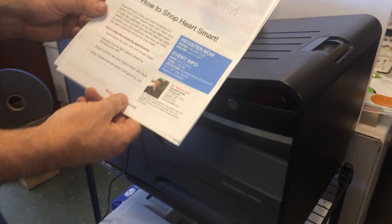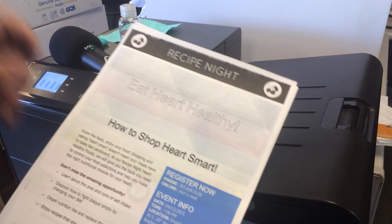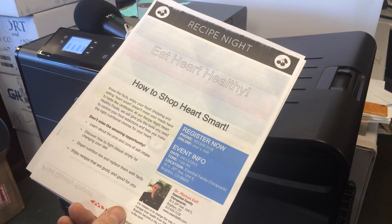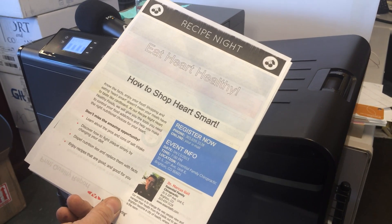Hi, this is an Adaptive Ink and Ink Bags instructional video. I'm going to walk through a process of how to rinse out the waste ink tray and wipe off the printhead to recover some print quality issues.